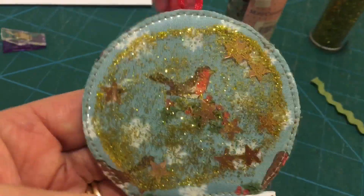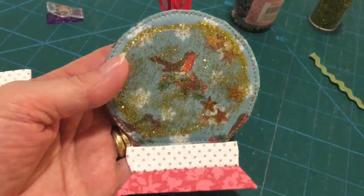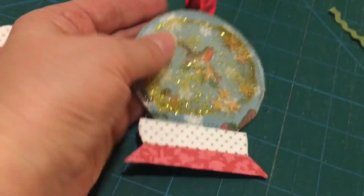I think I might have gone a little bit overboard with the glitter. But do you know what? I shouldn't shake it, should I? But do you know what? I don't mind because it's Christmas, and if you can't have lots of glitter at Christmas, when can you?